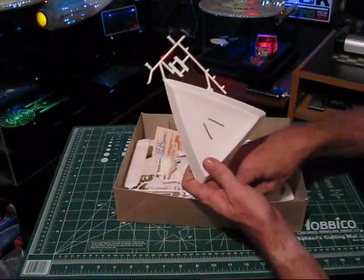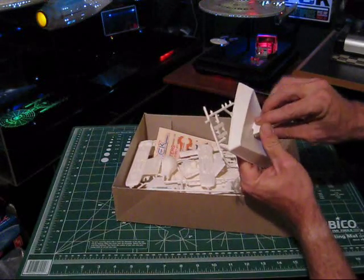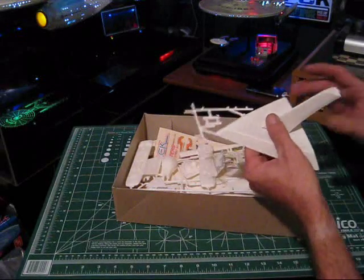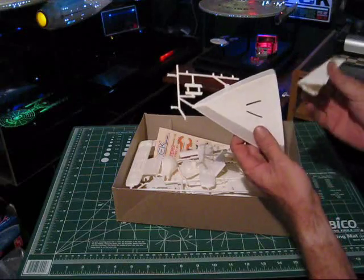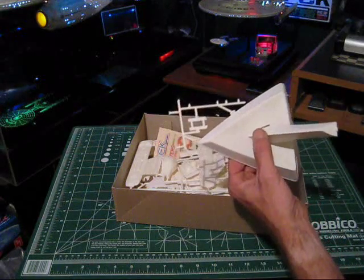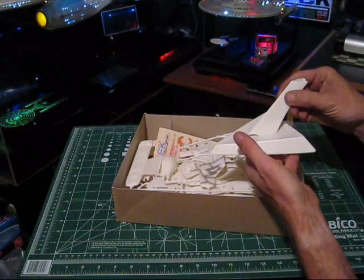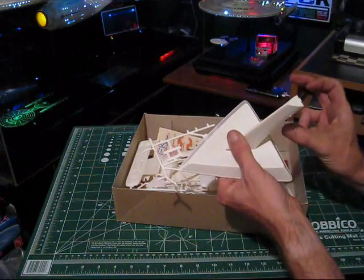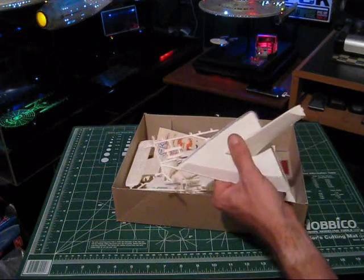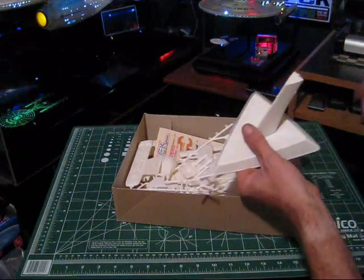First up is the stand. On the original 1966 Klingon cruiser and Enterprise kits, both came with this same style of stand, originally molded in clear — they were really nice stands. But for most of the AMT line between that first release and this 1979 kit, the stand was a horrible three-legged design with a center bar and two delta-shaped pieces for the Enterprise, and an even worse jungle-gym-looking one for the Klingon cruiser. AMT dropped the good stand and then brought it back for this 1979 release.